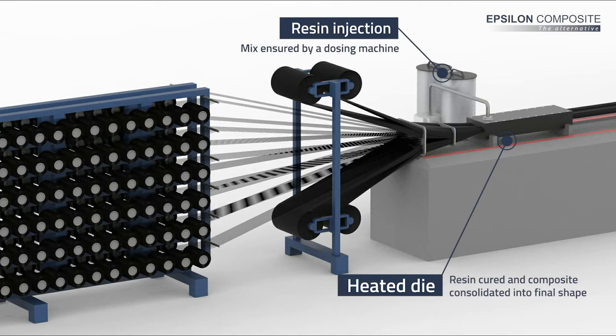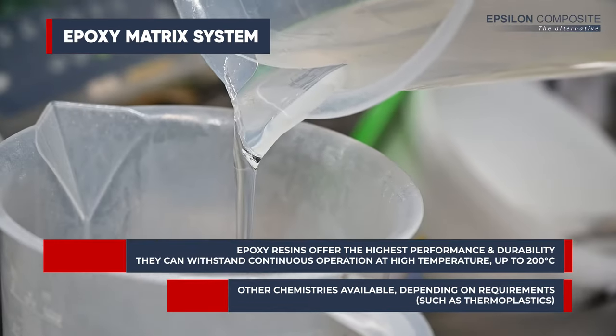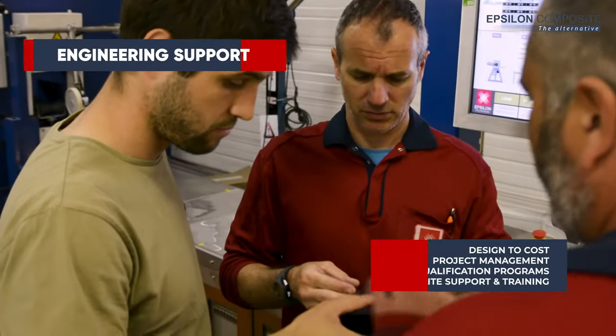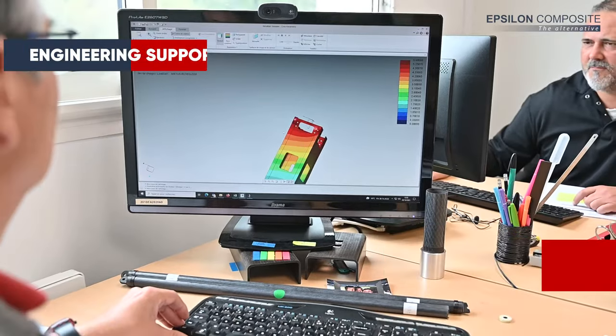The resin components are mixed with a dosing machine to ensure perfect control. Epoxy matrix systems provide the highest performance and durability, but other chemistries are available for specific needs, including thermoplastics. Our R&D experts will help to select the right materials to meet your requirements while optimizing costs and weight.